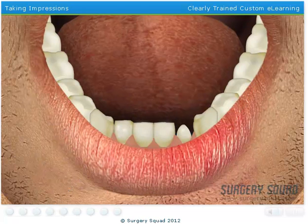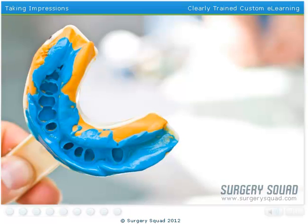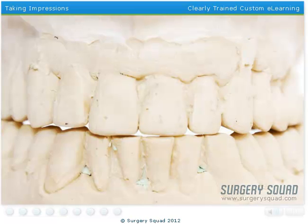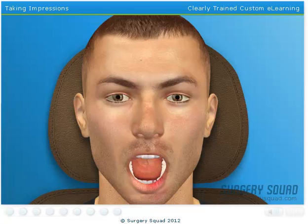That'll do. Now that the tooth has been shaped, we'll need to take impressions of our patient's teeth. This is done by placing impression trays into the mouth and having the patient bite down on them. These trays are filled with a putty-like substance generally referred to as impression material. The impression material is used to create a plaster cast and is then sent to our dental lab, where a dental technician will make the patient's permanent crown. Go ahead and make the impressions of our patient's teeth.